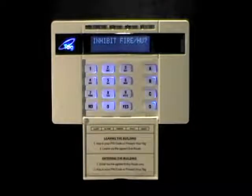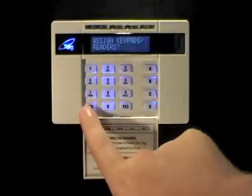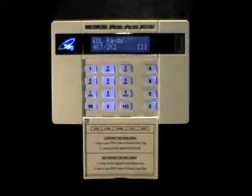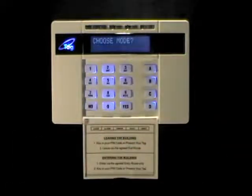In the engineer's menu, press the no key to scroll through the options. If you miss an option, you can press the B key to go backwards. Press the yes key to select a menu, and press no to return back to the main menu.